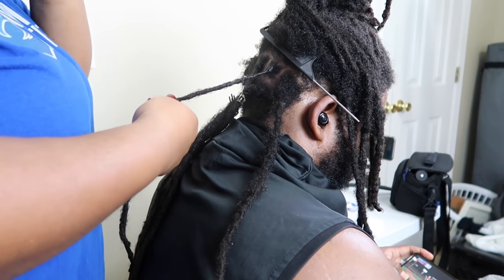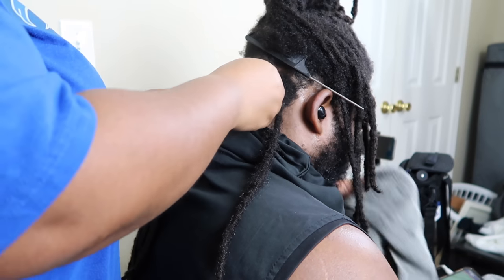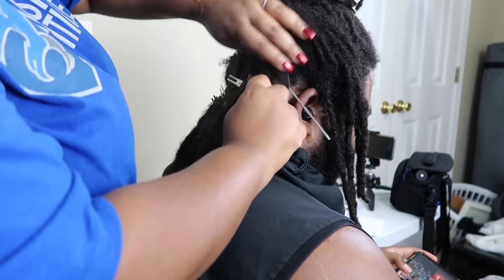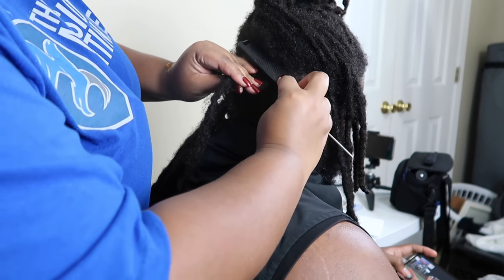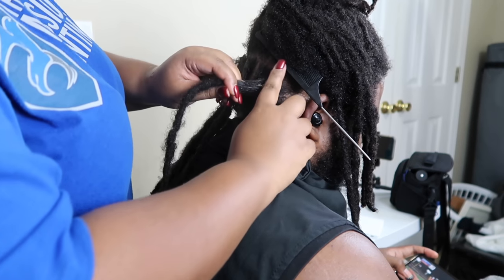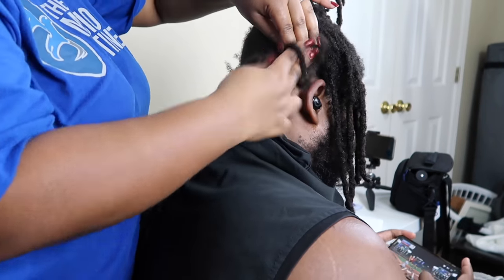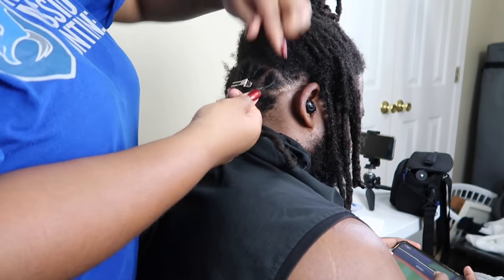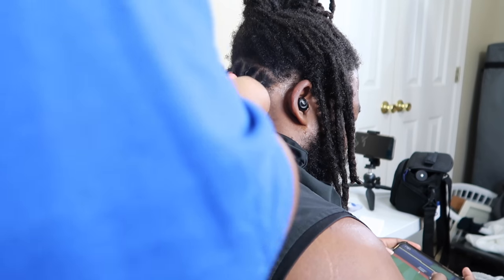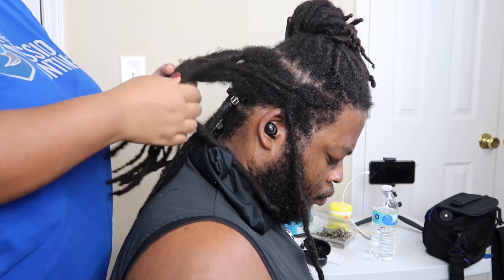It's a pretty simple process honestly, y'all. I would recommend just watching a couple of videos on YouTube — you can watch mine, you can watch some others. I cannot do hair at all as far as braiding or anything like this, but I was able to get it the first time I tried it. The product that you use to twist the hair is pretty much what's gonna drive your experience.